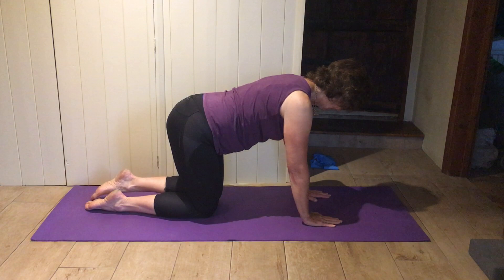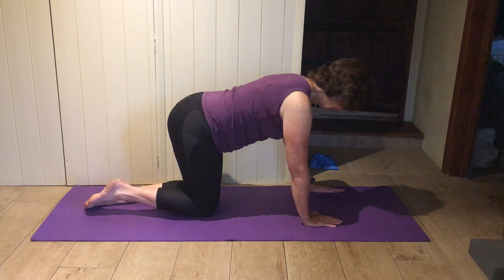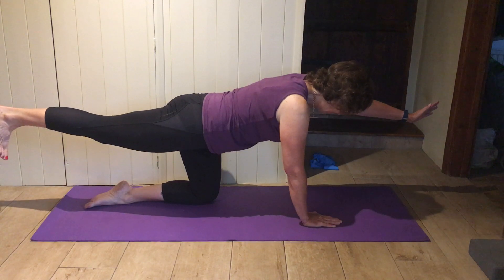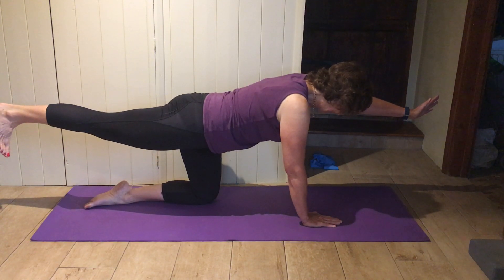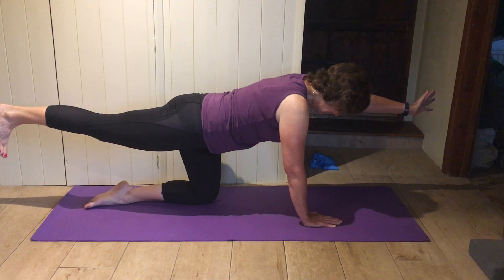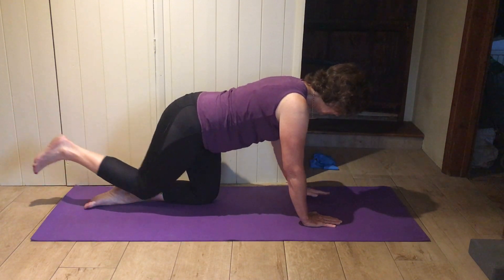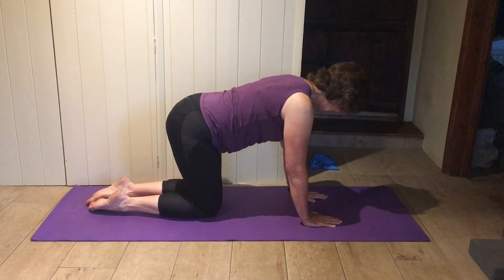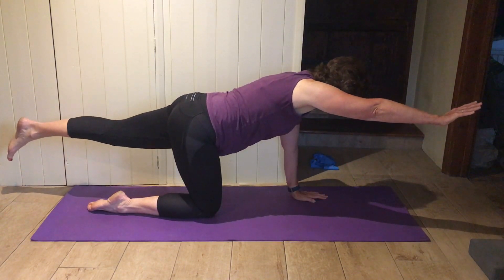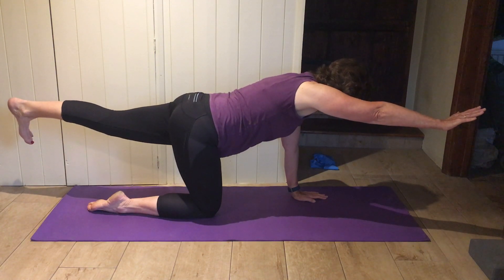And down. Other side — so you're reaching forward and pressing back with the leg, and balancing when you get there. One more on the other side — press back through the heel.